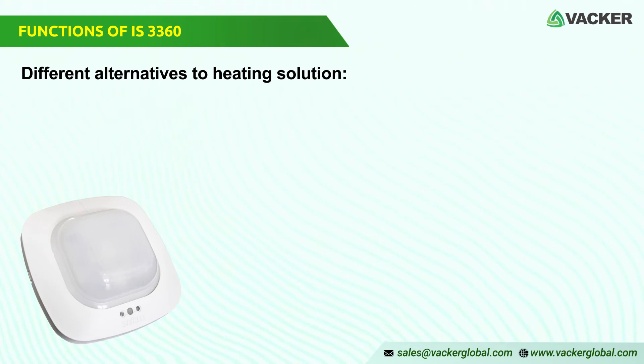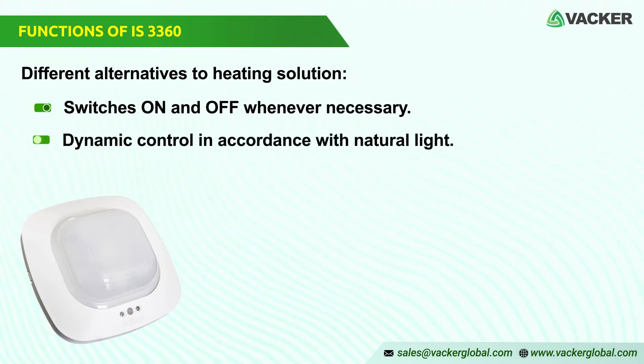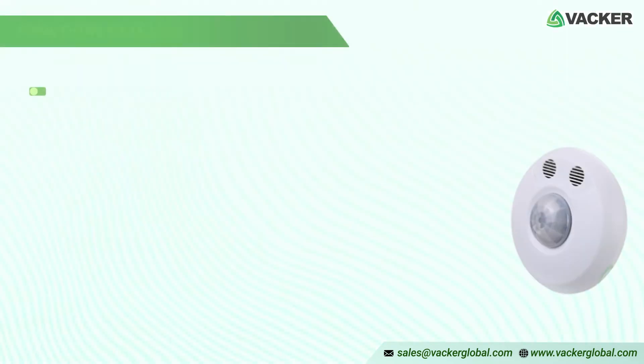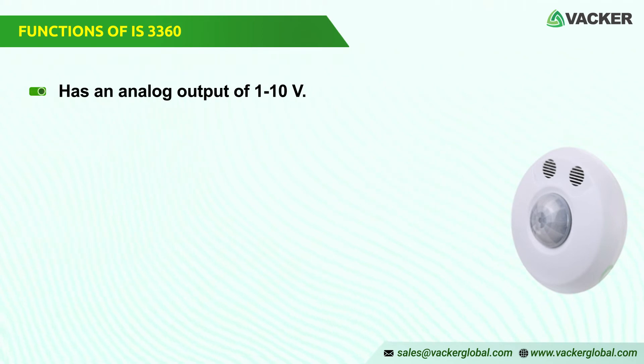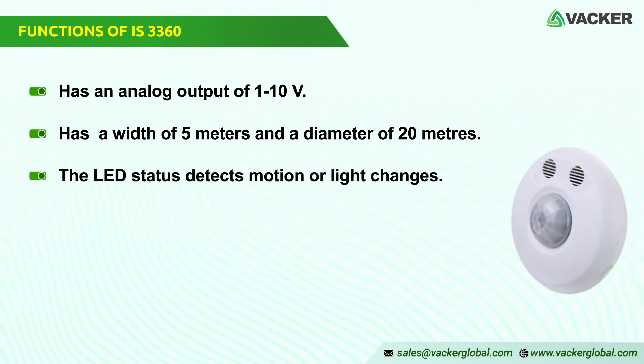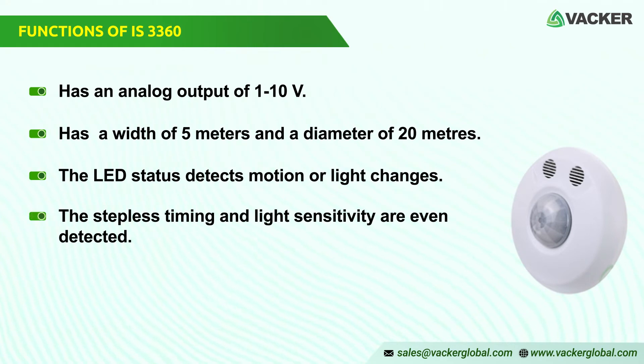The IS3360 presence and motion detector switches on and off whenever necessary. It has a dynamic control in accordance with natural light. It has a fixed or timed orientation light mode. For dimmable lighting control, the presence detector has an analog output of 110V. It has a width of 5 meters and a diameter of 20 meters. The LED status detects motion or light changes outside the preset level. The steeple's timing and light sensitivity are even detected.